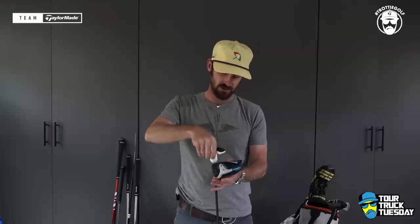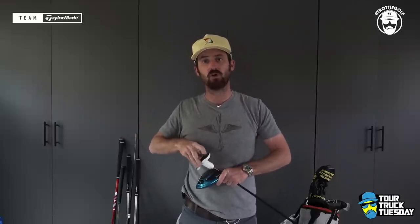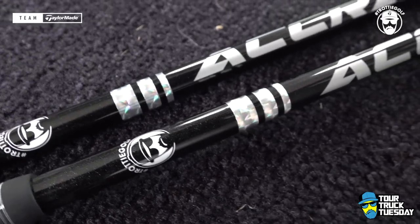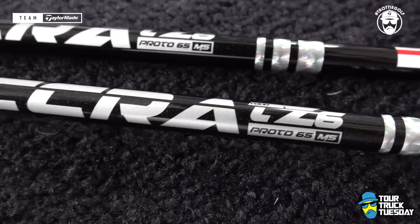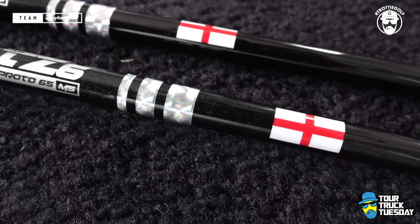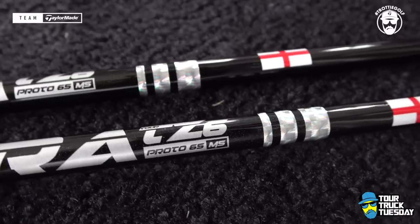On the subject of loft sleeves, let's take this club apart before I talk about the golf shaft choice. This is an Acra M5 flex — it's going to be the TZ6, about 68 grams. M5 is your flex for that. Acra quite often go M4 for stiff and M5 for X.